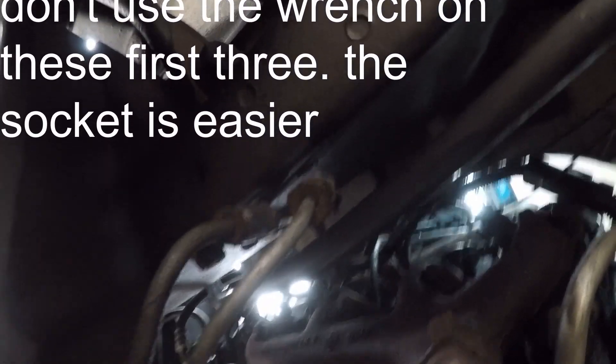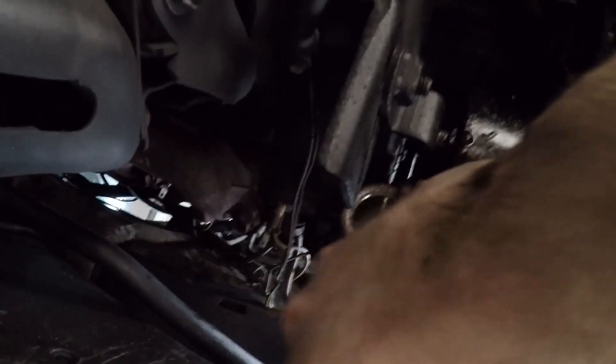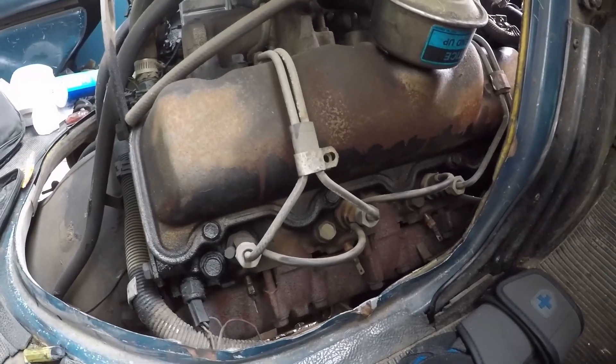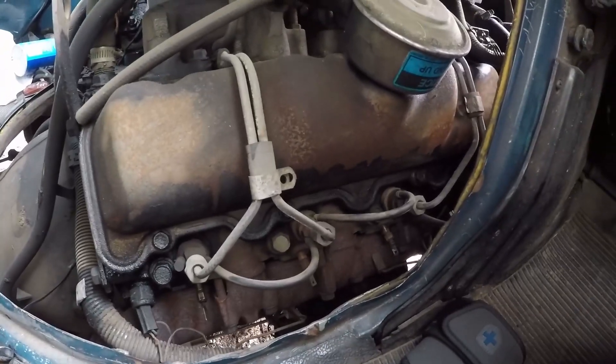Then you'll come to the front. The most forward glow plug on the driver's side is most easily accessed from the front. So for the first three, you climb all the way toward the back underneath and do those three first, then come to the front of the truck — right where the license plate is — and use your 10mm deep socket with a quarter inch ratchet to get that one. Once you do all four on the driver's side, you'll be happy to know you don't have to be on your back for the next three.